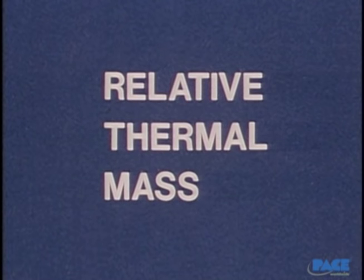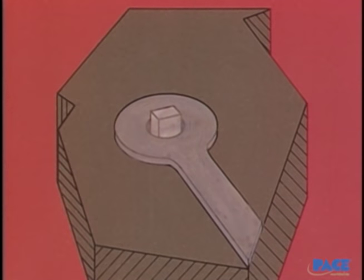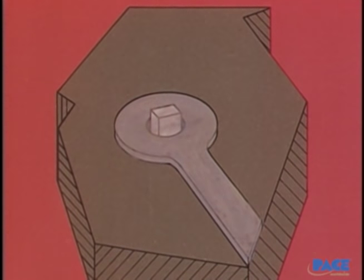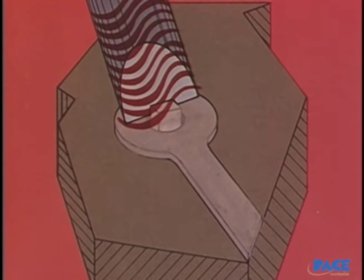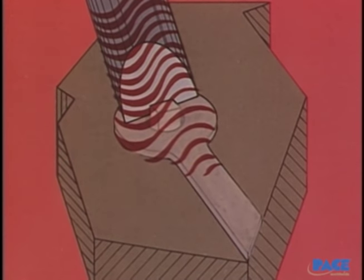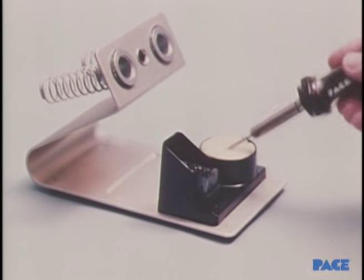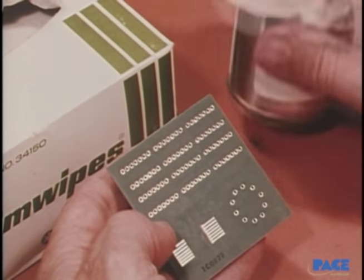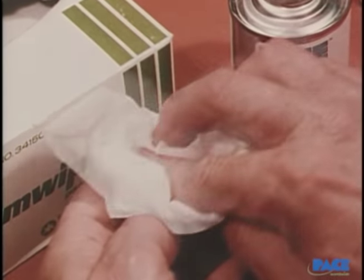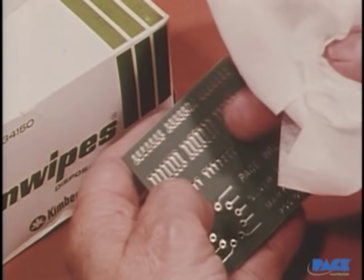Relative thermal mass is a major consideration for controlling the heat cycle of the work. A second factor is the surface condition. If the pads and leads are covered with oxides and other contaminants, they create a barrier to the flow of heat. Then, even though the iron tip is the right size and temperature, it may not be able to put enough heat into the joint to melt the solder. The tinned iron tip can be kept clean by wiping it on a wire brush before each use and then shocking off the remaining oxides on a wet sponge. The work is always wiped clean before soldering with a solvent such as trichloroethane or isopropyl alcohol to remove any grease or oil. Remember that you can't create a good solder joint on a dirty surface.